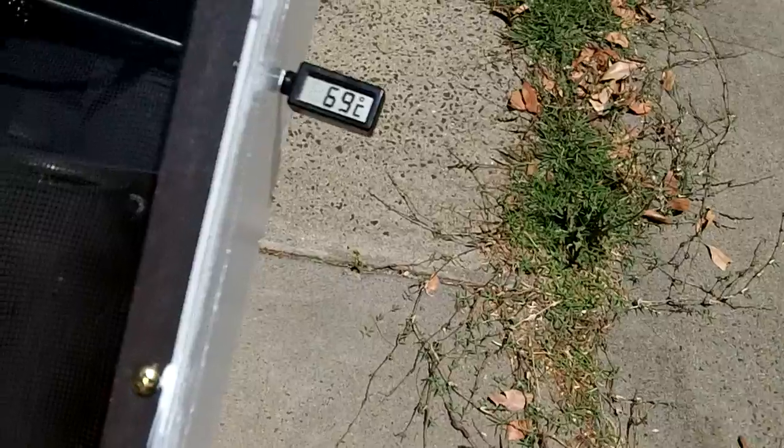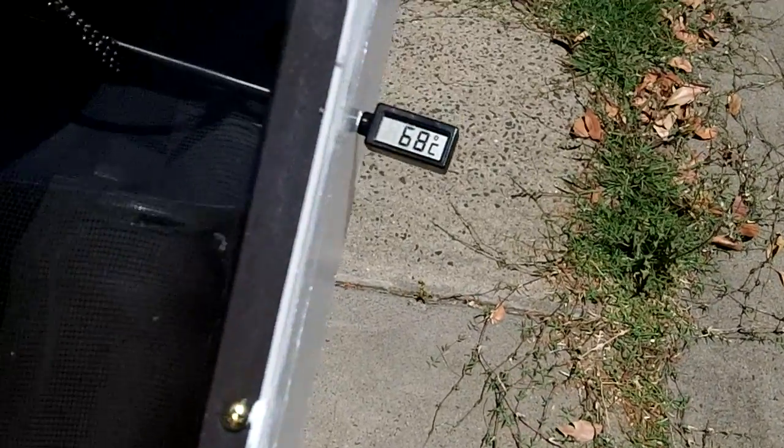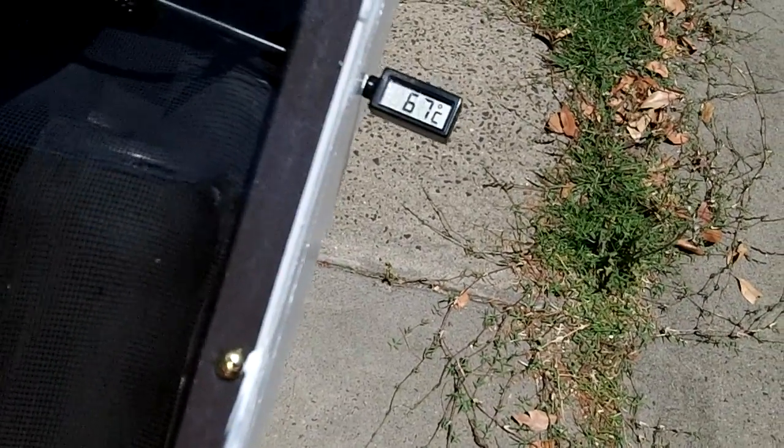We'll see where it bottoms out — that'll be the interesting thing. 69 degrees Celsius. 68. Still a fair amount of heat. 67.